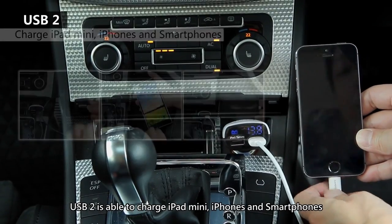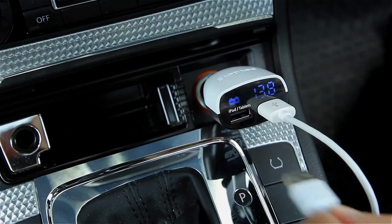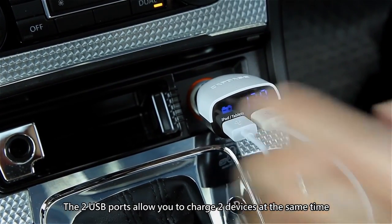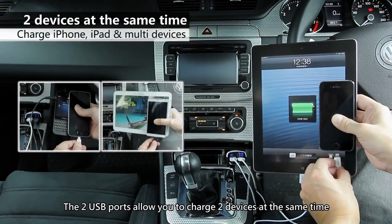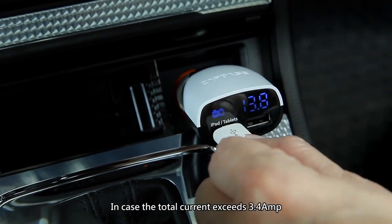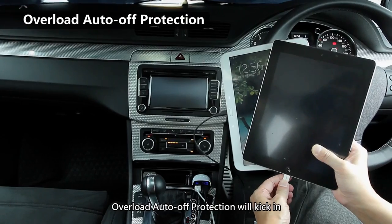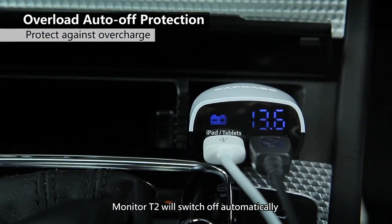USB2 is able to charge iPad mini, iPhone, and smartphones. The two USB ports allow you to charge two devices at the same time. In case the total current exceeds 3.4 amps, overload auto-off protection will kick in.